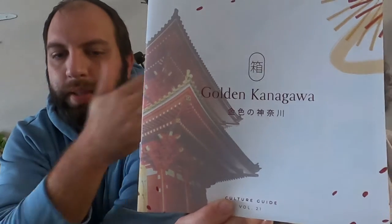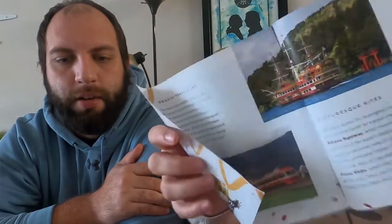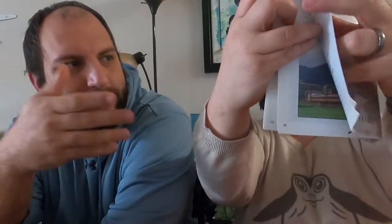Bokksu is a monthly subscription where you get different snacks throughout the month, themed for different locations in Japan or different events being hosted in Japan. These are all actual imports of snacks from Japan, so these are things you won't be able to find in the US. Every month they have a theme. It also comes with a handy pamphlet of information on not only what we're going to be trying today and where it's coming from, but other little facts about the region. There's actually a huge section in the back on this one — usually they only have like one little page, but this is like four pages long.